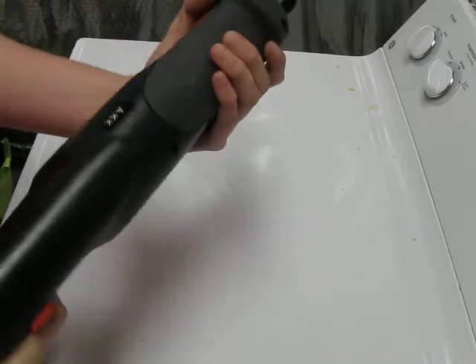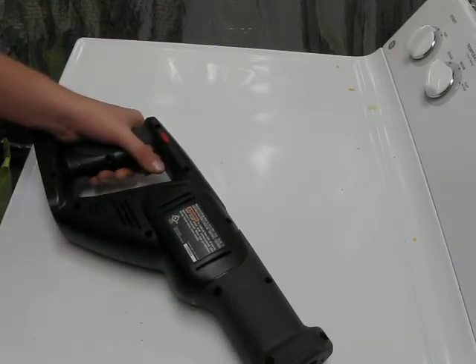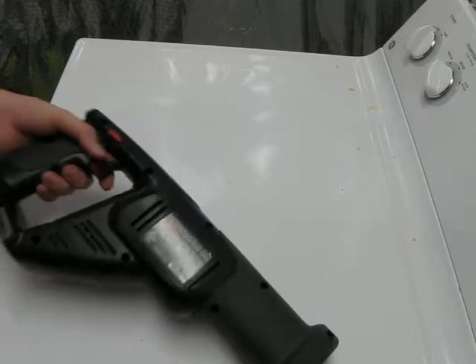It's pretty comfortable, probably about 4 pounds, and 3,100 strokes per minute. That's all it says on the tag here.